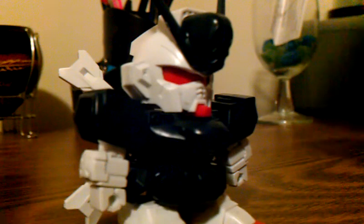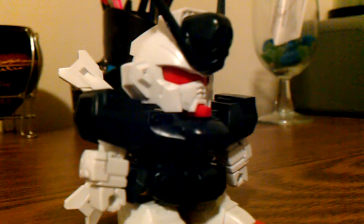You get three colors: red, white, and a very dark navy blue slash black. In the light it's definitely a navy blue.